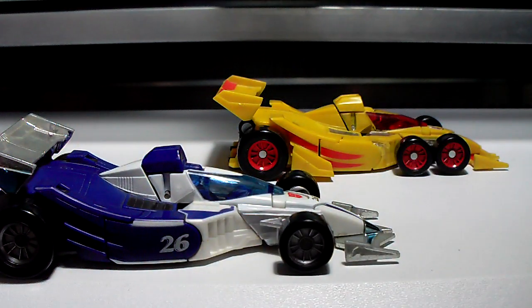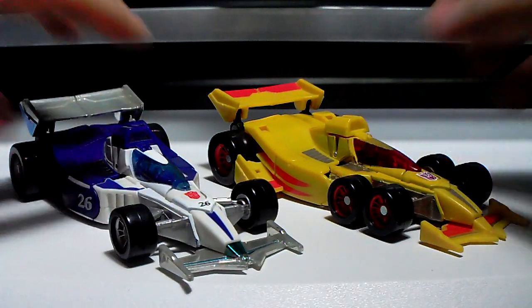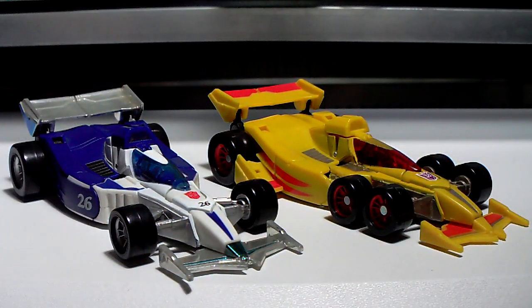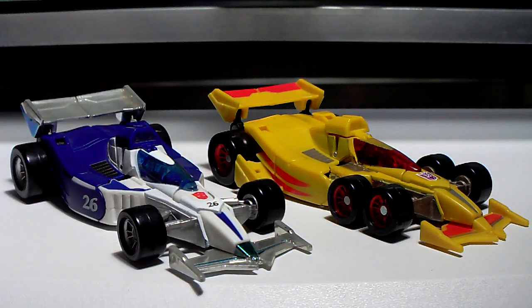Now let's see the front profile — very nice, that's pretty good. Very good. So, Universe Drag Strip.